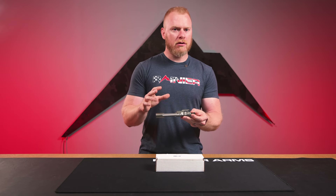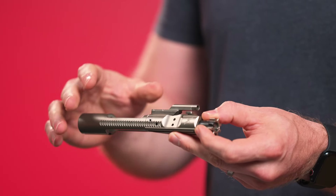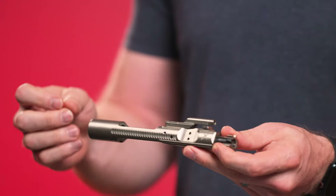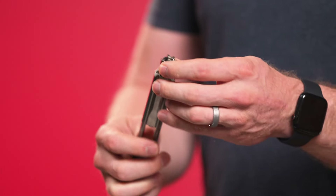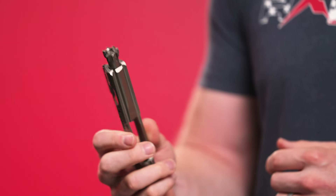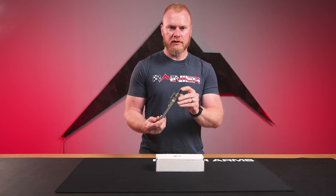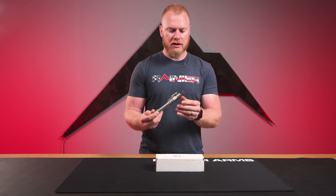But this is far more than just that. The upgrades are awesome when it comes to increasing reliability and durability for a product that already had really good reliability and durability. First things first, the bolt itself is Carpenter 158 steel. It ships with the Sprinko heavy duty extractor as well as the black spring insert for increased reliability and longevity.